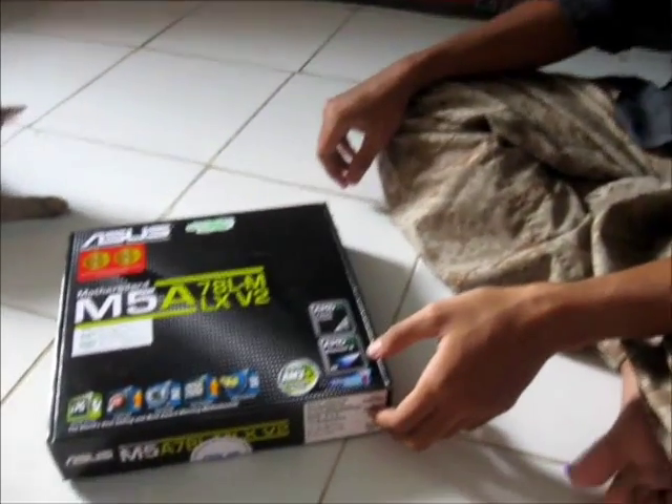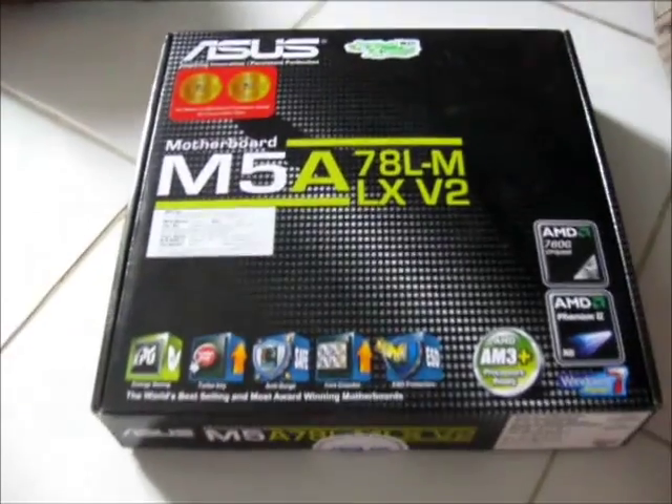Hello YouTube. Today I'm very excited because I'm building a new rig, a new PC for myself.